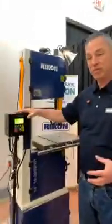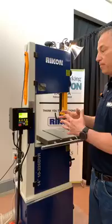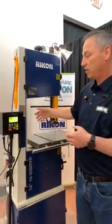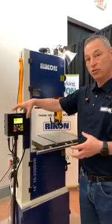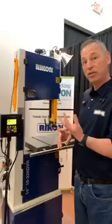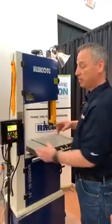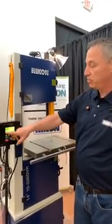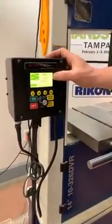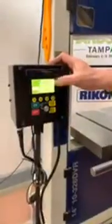One of the great things about this system is that it's going to allow the end user to cut any function of material they want on the bandsaw with the touch of a button. The DVR uses a switch reluctance motor, and the control box determines the optimum speed range of the blade. Feet per minute and RPMs are pre-programmed into the box, and there are four separate functions.